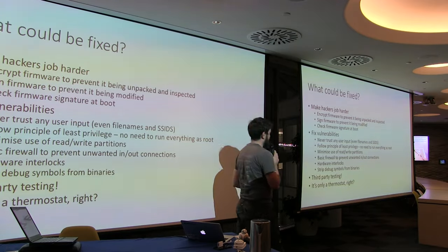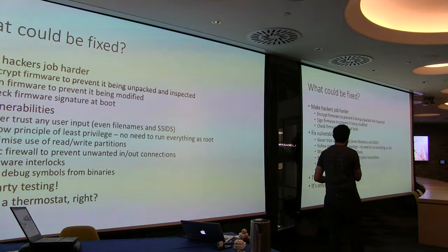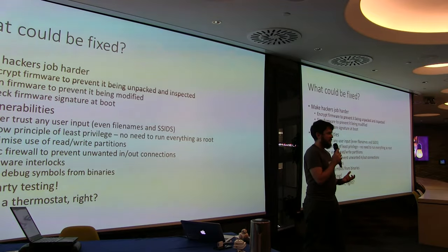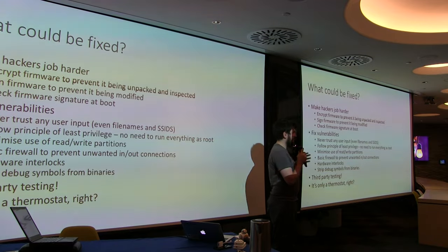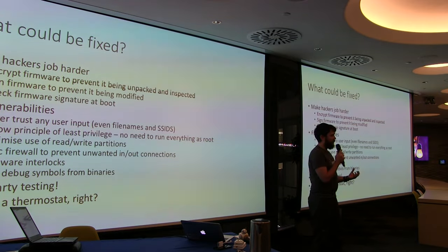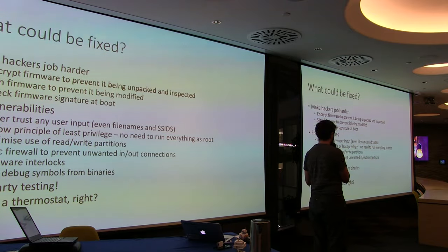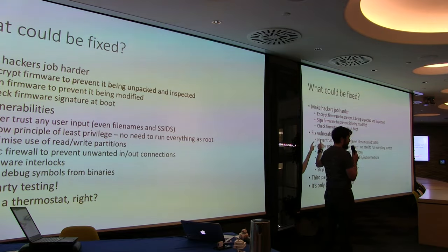So, how do you fix this? You should encrypt and sign your firmware. That stops it being unpacked and inspected. Some call this security through obscurity — but security through obscurity is only a problem when it's your only or primary defense. This is just a layer in defense-in-depth. If you can stop people looking at your firmware, you can stop them finding embarrassing bugs. Signing the firmware means no one else can make a firmware look legitimate.